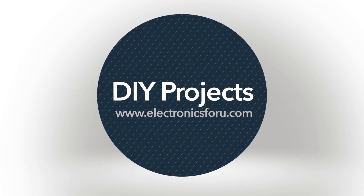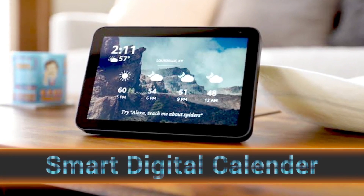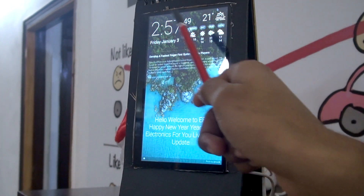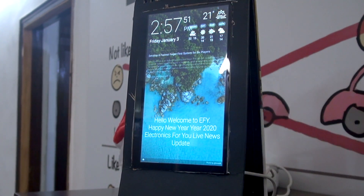Hi everyone, welcome to the DIY section of electronics4u.com. We have all seen the smart digital calendar, but have you thought about how you can make one at home? This calendar can show wallpaper, date, time, a real-time weather report, and also gives you a to-do list. It can also show you the latest news from electronics4u.com.